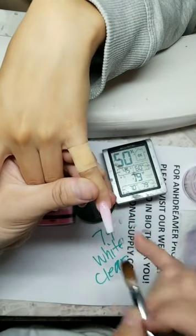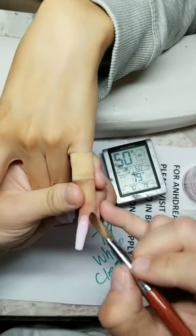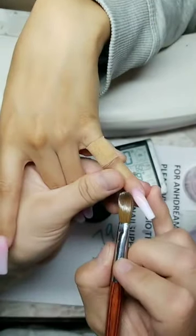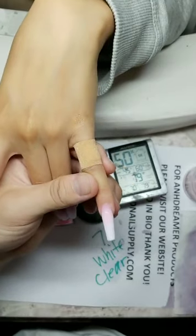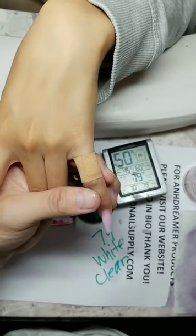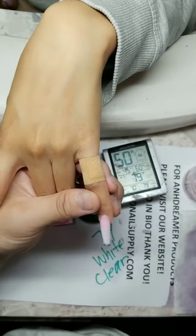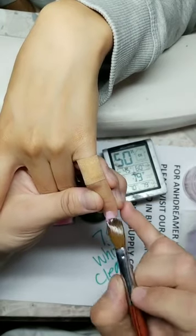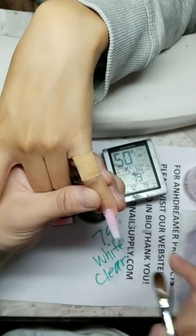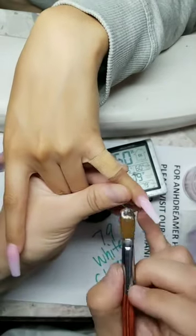What makes the cuticle swell up? Contact dermatitis — you're allergic to the acrylic or monomer. You can find me at AD Nail Supply. My YouTube is also AD Nail Supply — I only have room in my bio for my website and that's more important.